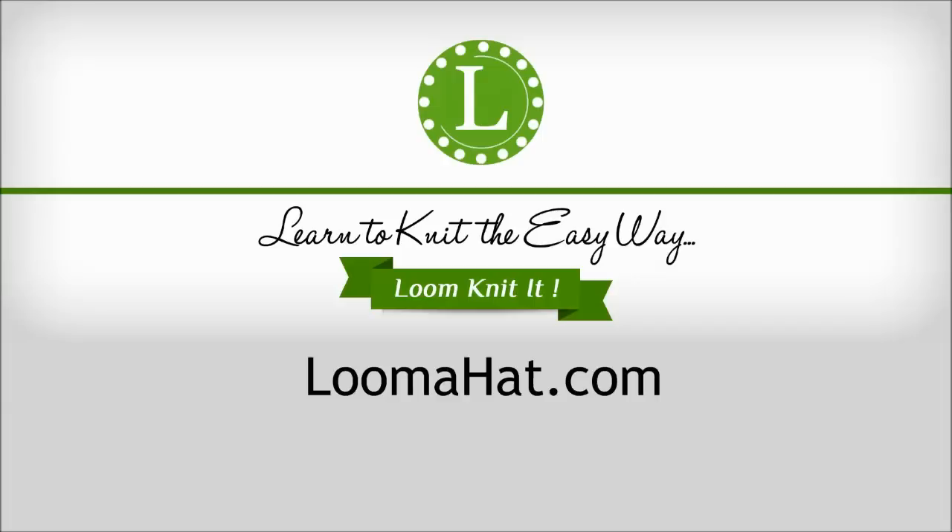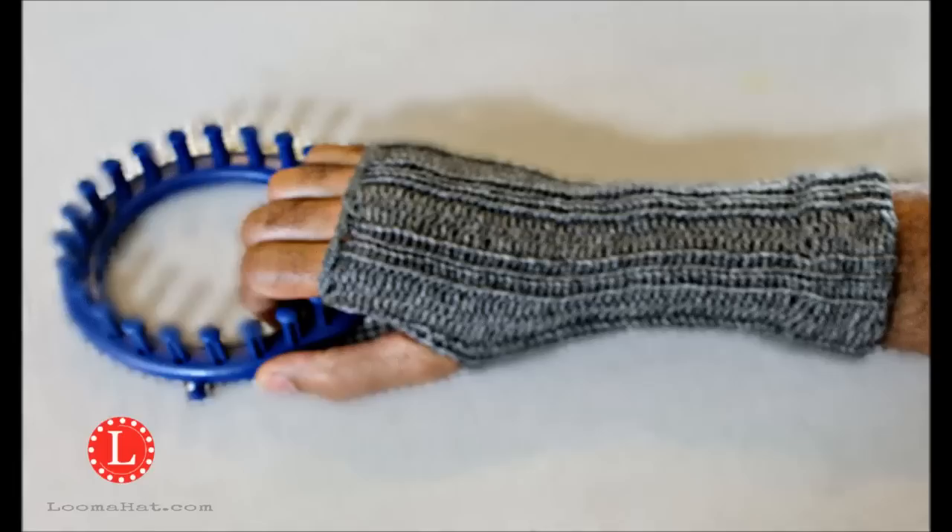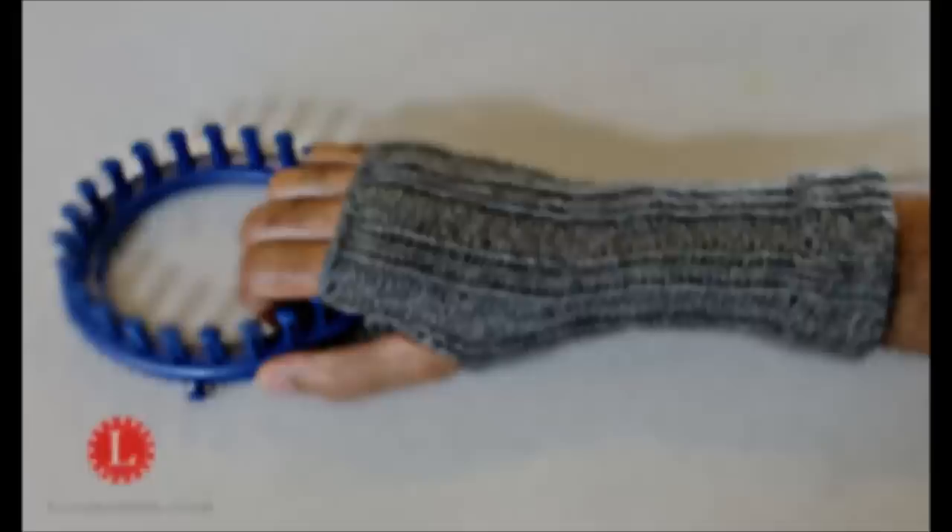Hey guys, it's Denise from LumaHead.com, and in this video I want to show you how to make fingerless gloves. I do recommend that you watch the video completely before attempting the project.